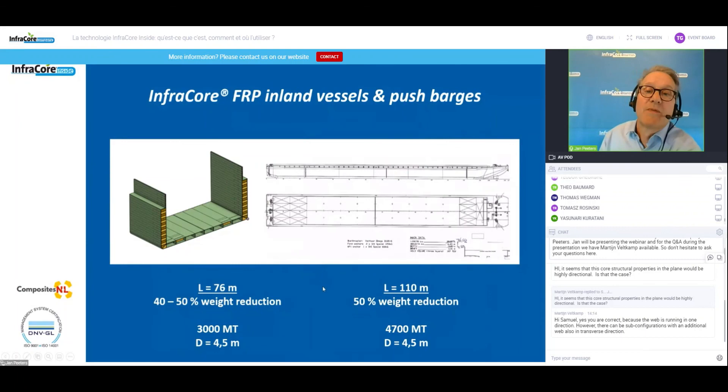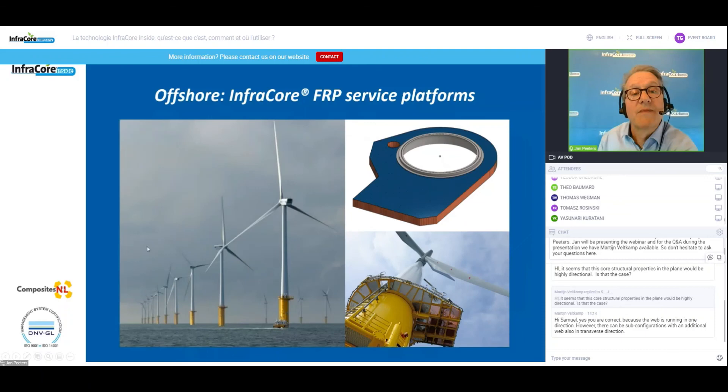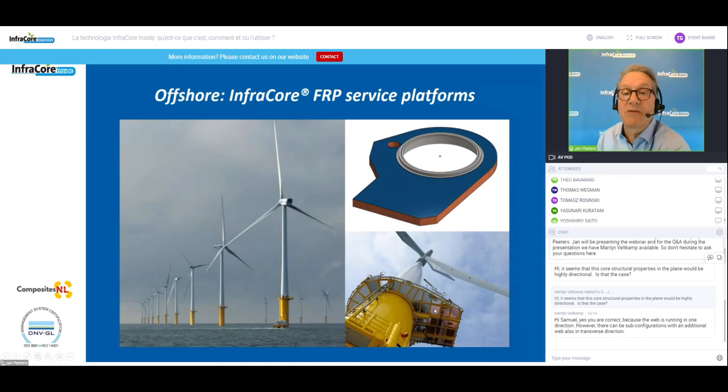One of the more recent developments is inland ships — long ships of 76 meters and 110 meters. Developed on paper, the results show we can achieve substantial weight reductions for inland shipping, allowing these ships to reach higher up the river or carry more loads. Finally, an offshore application: there are many offshore wind turbines with service platforms in steel. If you get a scratch, you have to send a ship to repair the damage before corrosion sets in. The concept of an InfraCore panel service deck is a maintenance-free structure — you build it once and use it without any service needed.